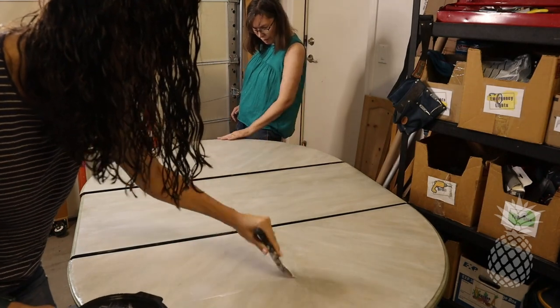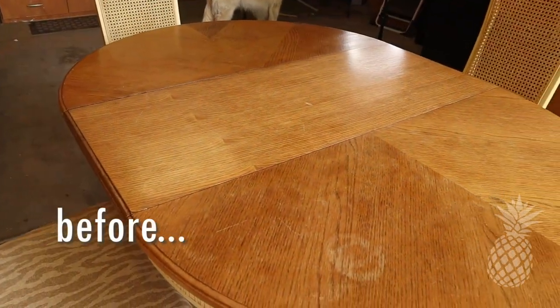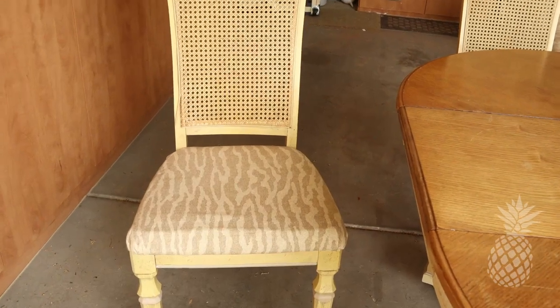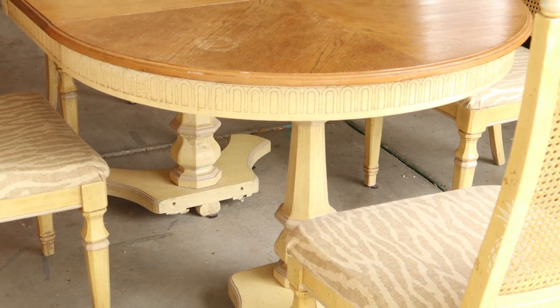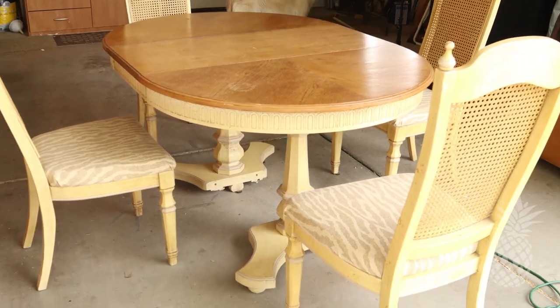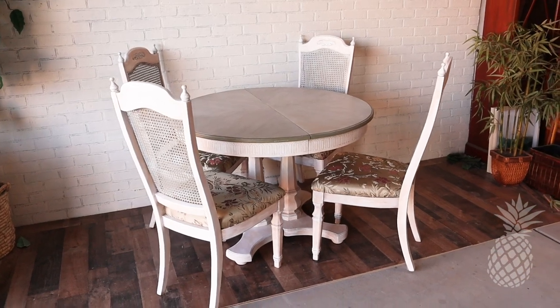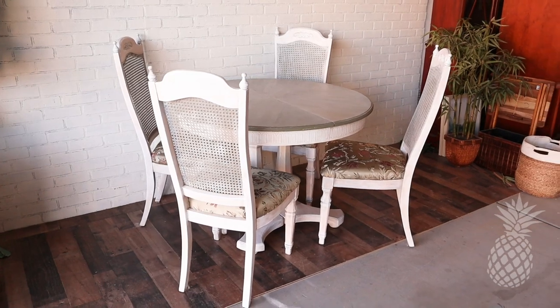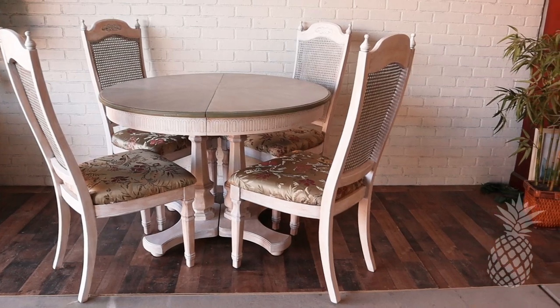This half makeover is done and in the books. But was it really a half makeover, Mom? No, I don't think so — it took a lot longer than I thought, but it was a lot faster than a full-blown makeover. Danny and I have never done a style like this and we're not even sure what to call it. In your comments, can you tell us: is this shabby chic, French country, or maybe cottagecore?